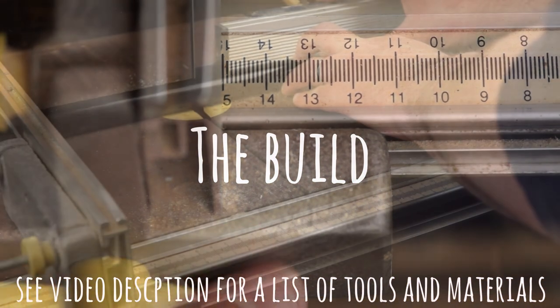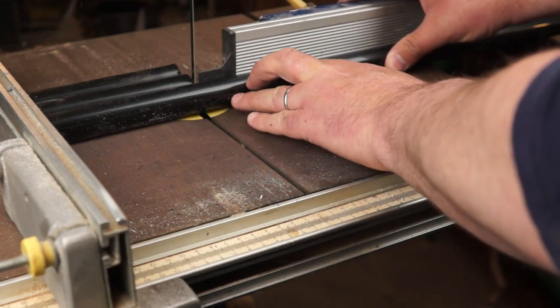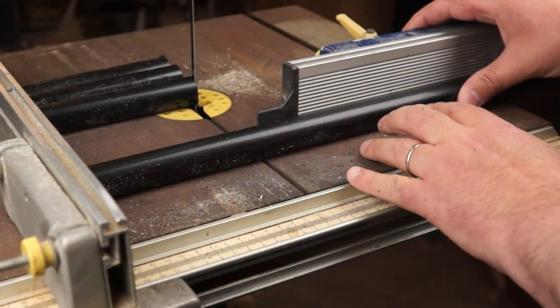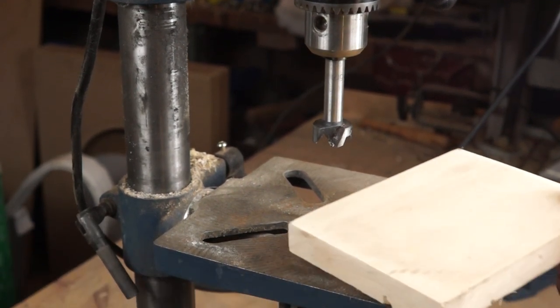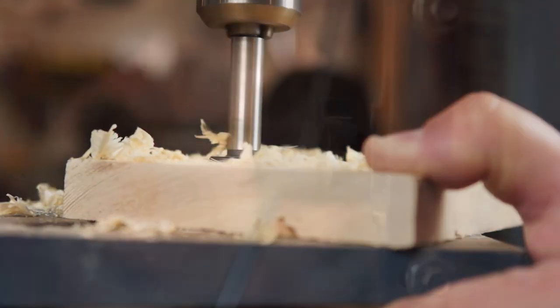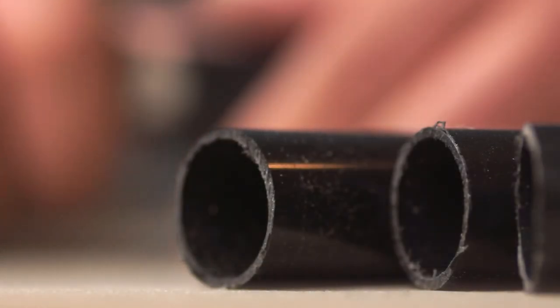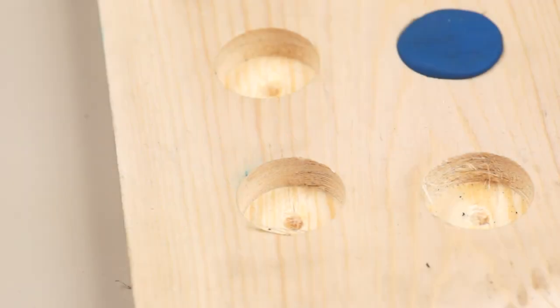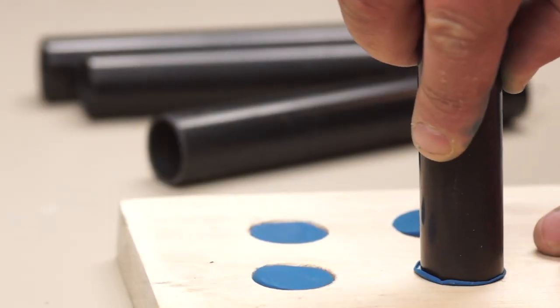To begin I need to make some resin blanks to turn on the lathe. I'll create simple moulds from PVC conduit, cutting it down to about 6 inches — a couple of inches longer than the finished lure. To keep the tubes upright I'm making a base by drilling holes in a pine board using a forstner bit of the same size. I can tidy up the ends of the pipe by removing the burrs with a sharp knife, then spray a little wax release agent through the pipes. To plug the ends I've rolled modelling clay into balls and pushed them into the base, and the tubes fit snugly into place.